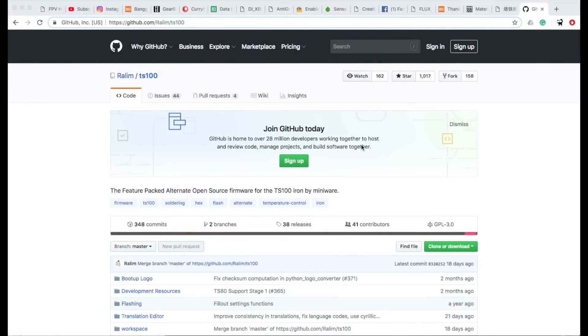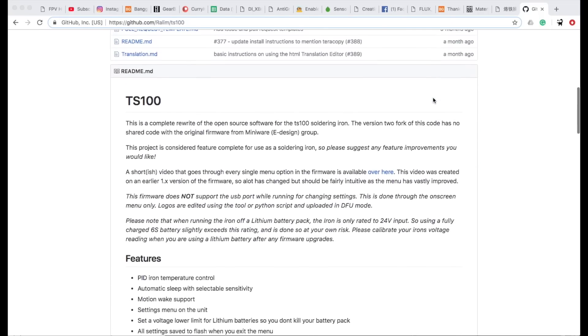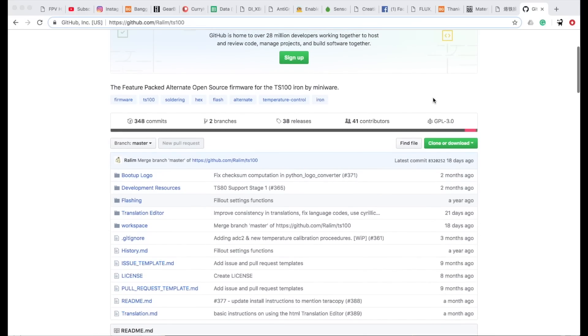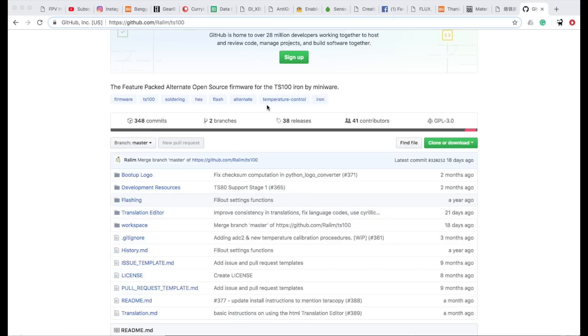So I know I haven't actually shown any soldering yet, but I found that the stock firmware was okay but it hadn't been touched for a year. So I had a look — because this is open source — and I found this code, the Raylim source code. I had a look at a video he had explaining what he did and it seemed really cool. I liked the fact it had this little boost button so you could set it so if you wanted the temperature to boost quickly you could do that, so I went ahead and downloaded it.